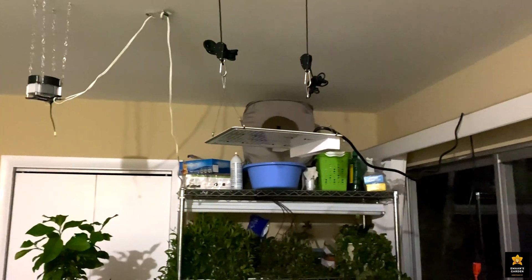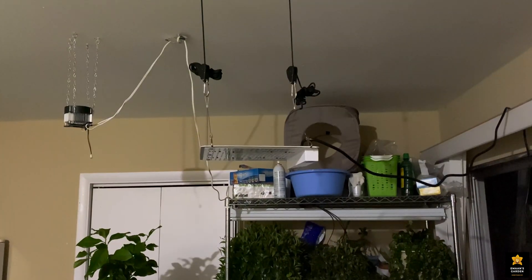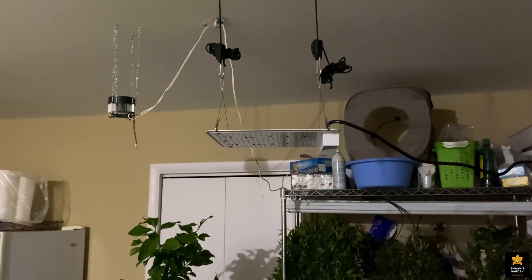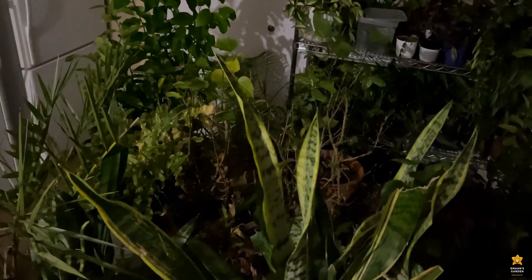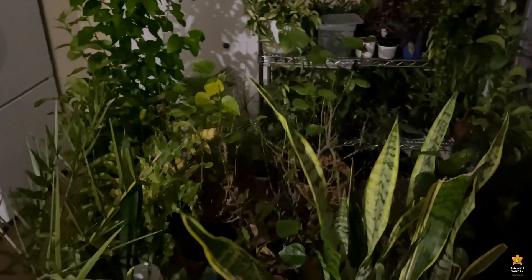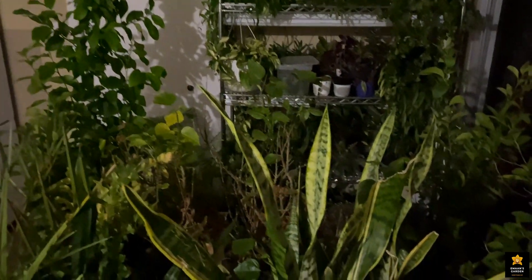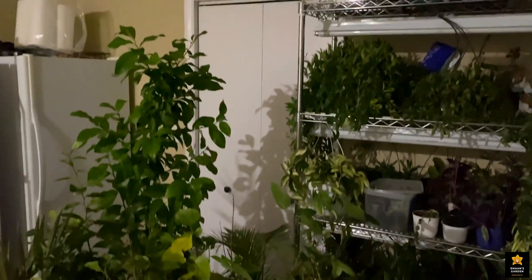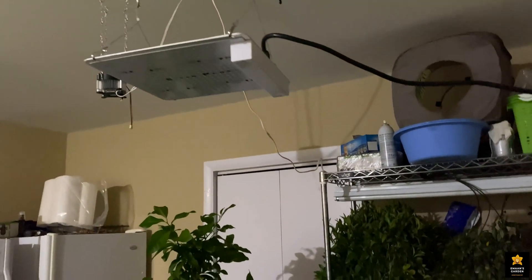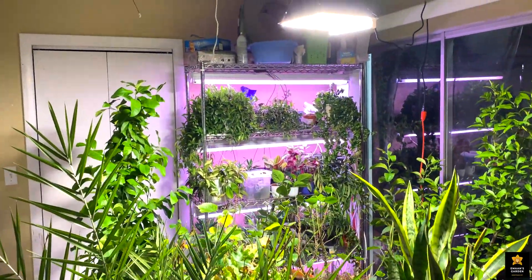I've finally hung this LED growing light from the ceiling. I chose this room because it already has plants in it but isn't very bright — some of the plants are dying and there are spider mites due to the low light. I'll turn the growing light on so you can see how bright it is. It's very bright and lights up the whole room — I don't even need to turn on the regular lights.